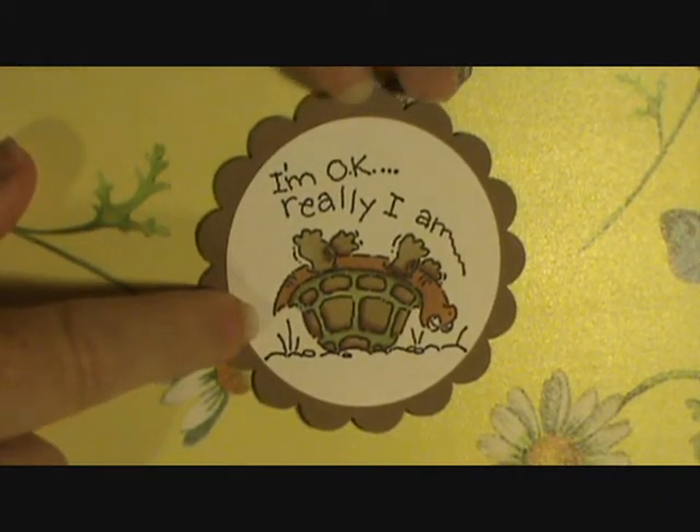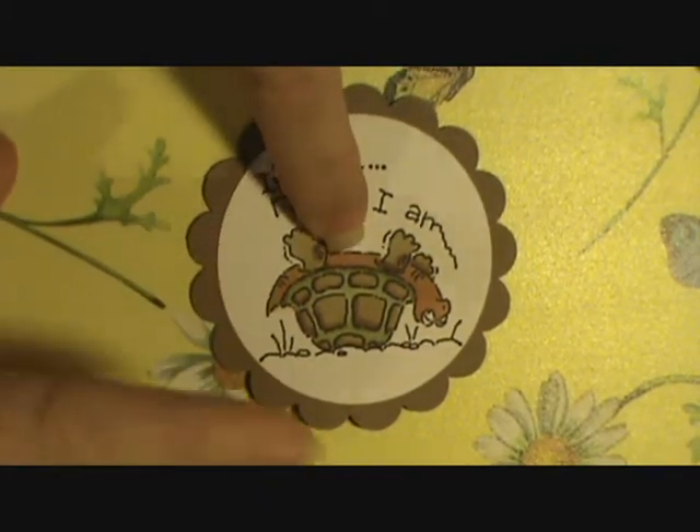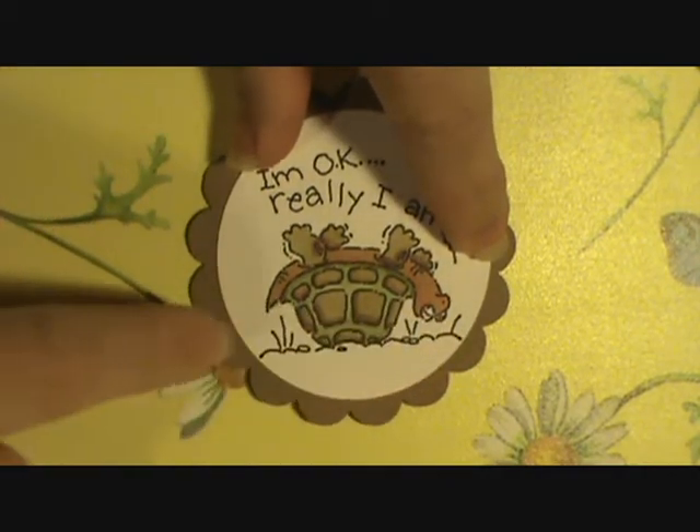So here's my first one with the turtle, and I really love him, but like I said the other one was better. I'm learning, and I realized I forgot the color down here in the grass — I'll have to do that before I send it off.